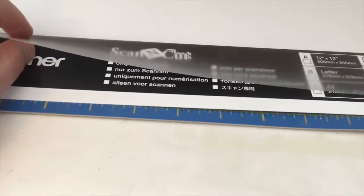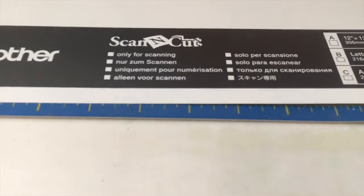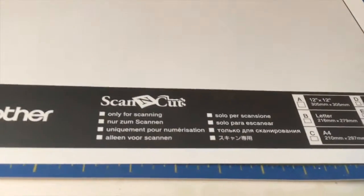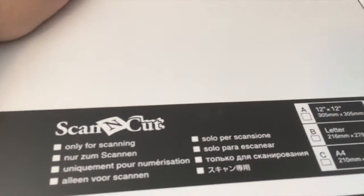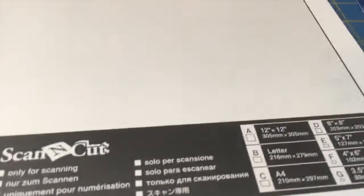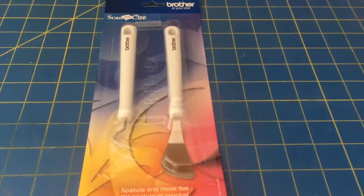I also bought the ScanNCut scanning mat. You can use your standard mat to scan items, but the paper and plastic can get dirty or scratched from repeated peeling. The scanning mat is dedicated just for scanning. For example, if I have stencils from Michaels that are from Plaid, I can lay them flat on the mat, load it in, and the machine scans it so I can reuse that stencil over and over again on many projects.